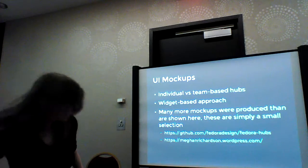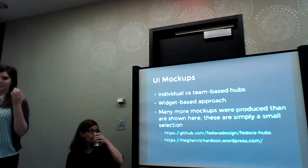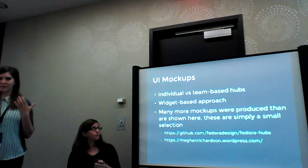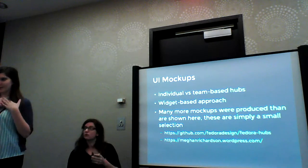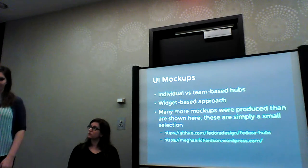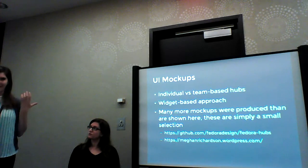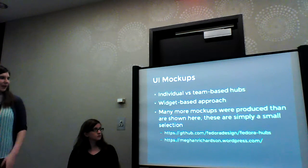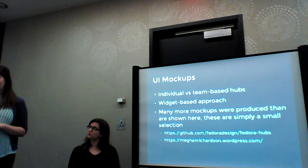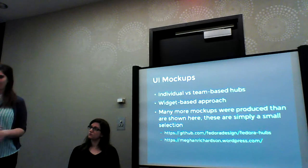All summer I've been working on the UI mock-ups for Hubs with a couple of guiding principles. There are two main types of Hubs: the individual hub is like your personal profile, whereas the team-based or project-based hub is more like a group effort — kind of like your Facebook profile versus a Facebook group. We were designing it based on specific widgets so that each team hub could be really customizable, your personal hub too, and also allowing us to build it in a more modular way.